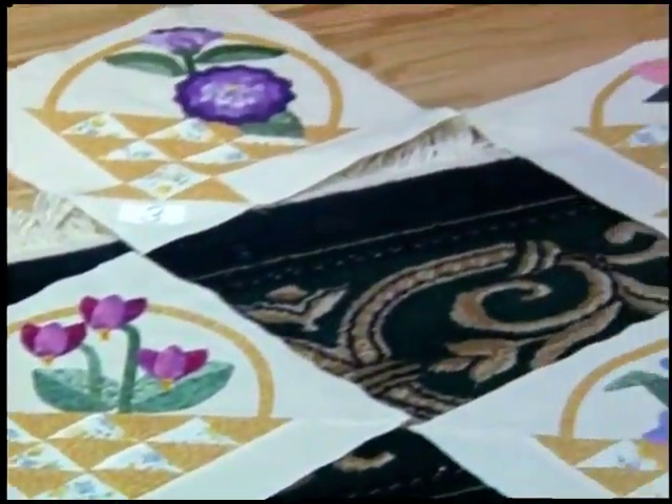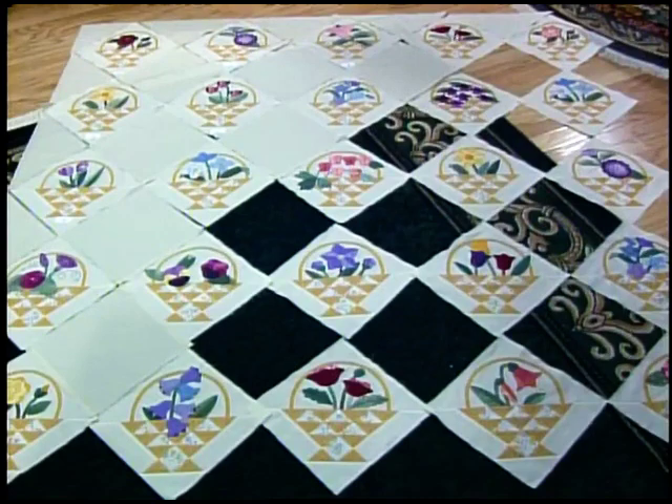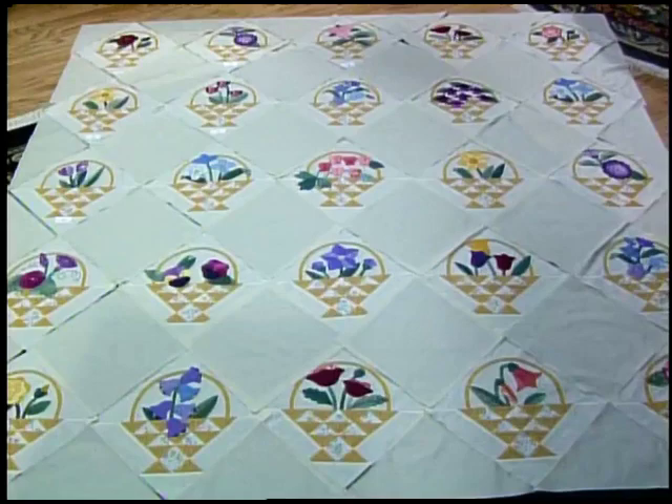Then do the next diagonal - four, five, and six. Number them so you can stack them in order, then just sit at your sewing machine and assembly line sew them together. Add your solid squares to your blocks, get them in numbered order - it works great. You don't have to run back and forth. The solid squares go in the empty spots; they are the same size as the flower blocks. Then you have your side and corner triangles around the outside edge.